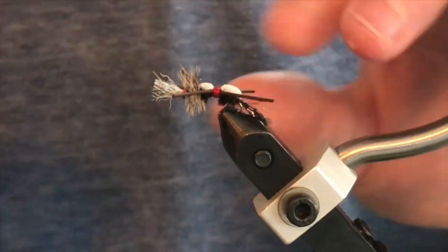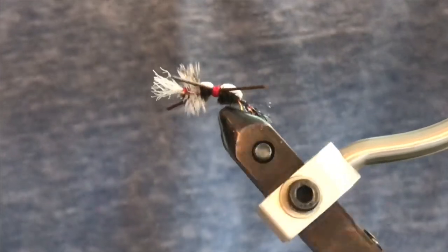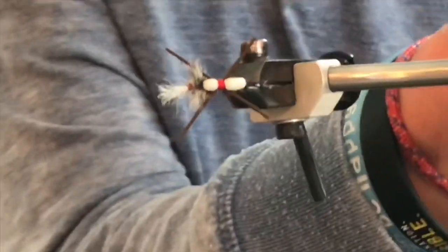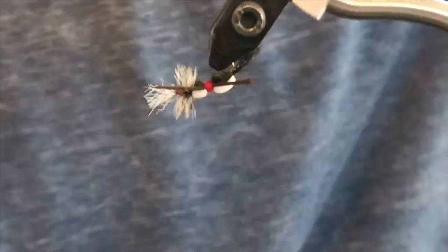So that is the frumpy grumpy fly. I hope you guys learned a lot from watching this video and I hope you guys like this fly as much as I like this fly.